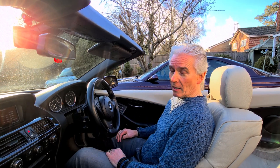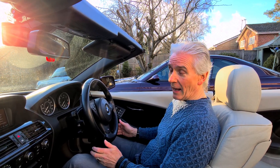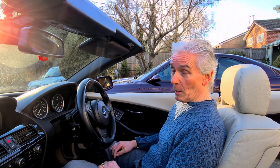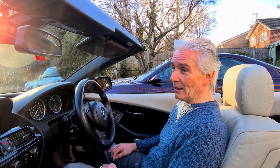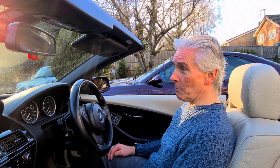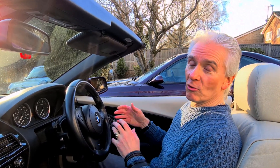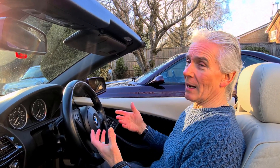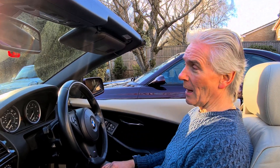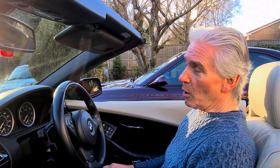Then it was time for the car to have the gearbox fluid and filter changed anyway. When I took it to my friend Lee Shannon who does all my BMWs, he said it was a good job I brought it in because the harsh gear changes and the root cause — the mechatronics seal — needed sorting. He dropped the mechatronics unit, changed all the seals, put it back together, and I haven't had any problems since — and that's four or five years ago now.